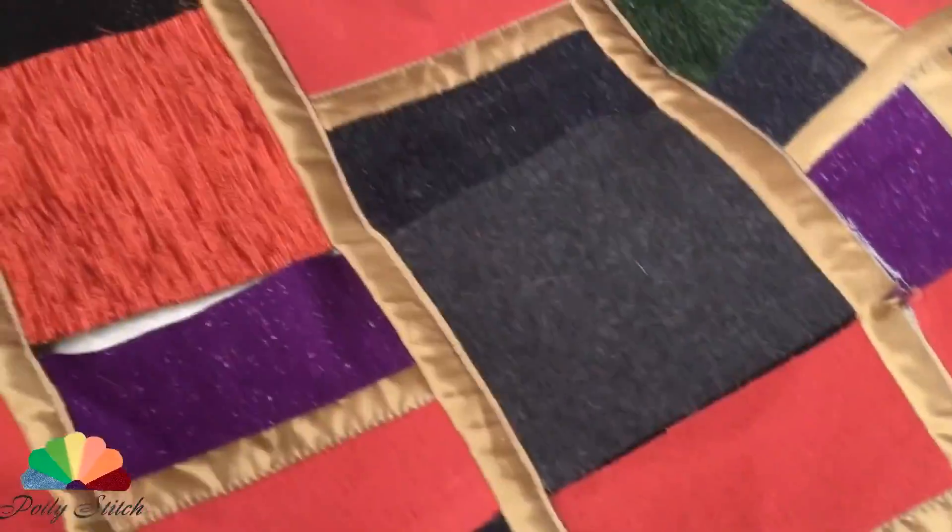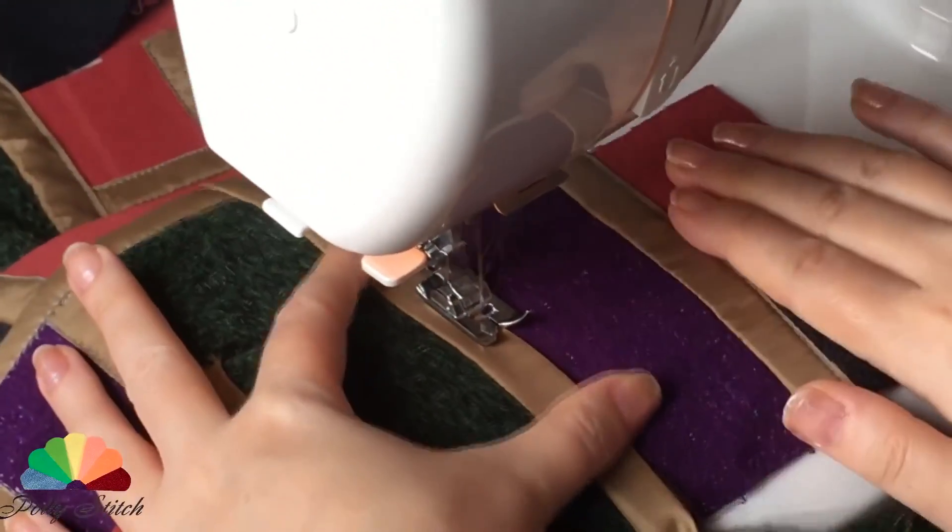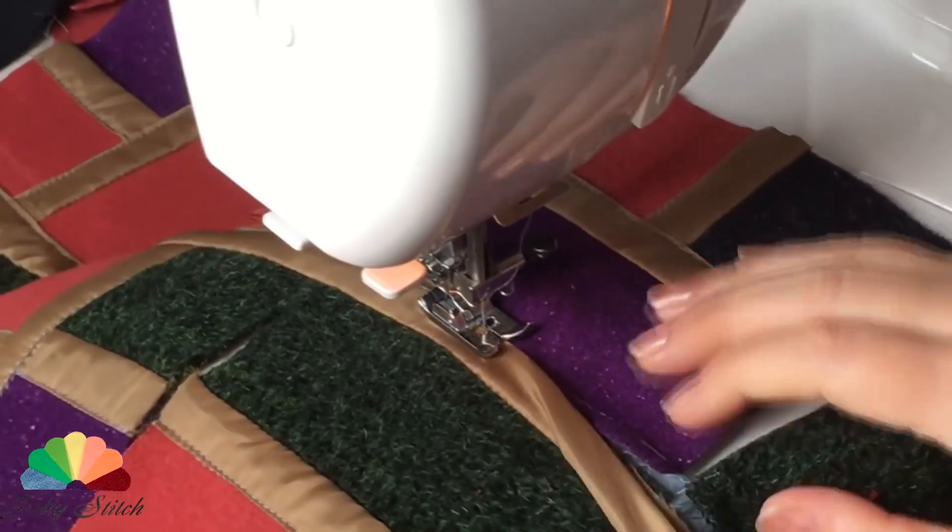Step 6: We turn the canvas around and sew the double trim from the front side like we did before. You get a very interesting double-sided canvas.